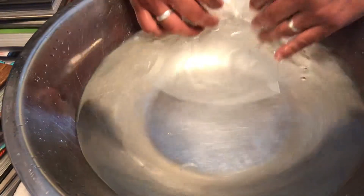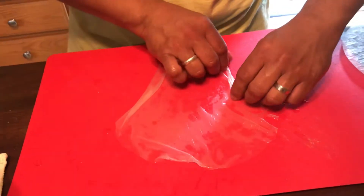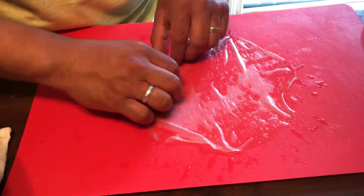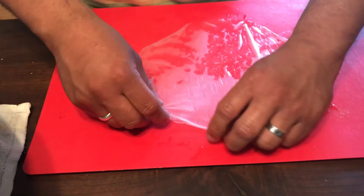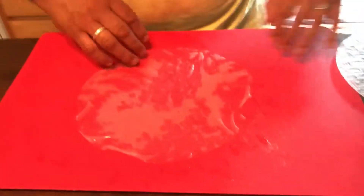This is also gluten free, so for those of you who can't eat gluten, it's the perfect food. So we're making summer rolls if you didn't know — I have my husband demonstrating for you guys. Just be careful not to rip the sheet because it's very thin.